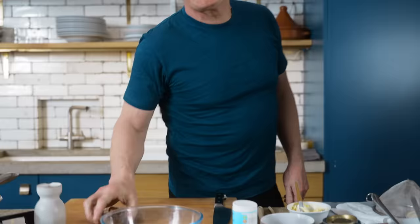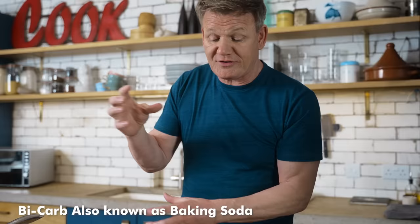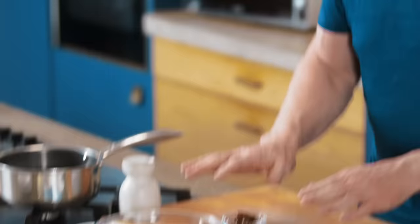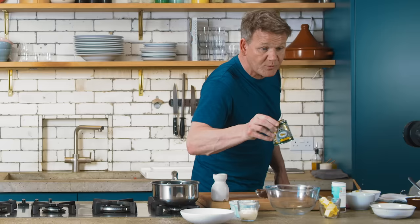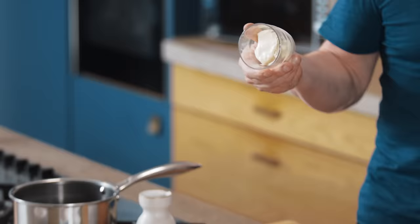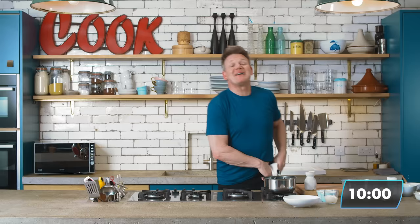The big secret behind any sticky-toffee pudding are dates. We're going to slice them up, mix them with a little bit of bicarb — that's going to cause a bit of reaction and start to puree those dates. Then we're going to make the cake mix with beautiful brown sugar, butter, flour, egg, and this baby here, golden syrup. We all grew up with that — so delicious. Then onto the sauce, finished with a nice tart crème fraîche. Let's get ten minutes on Chef Mike.